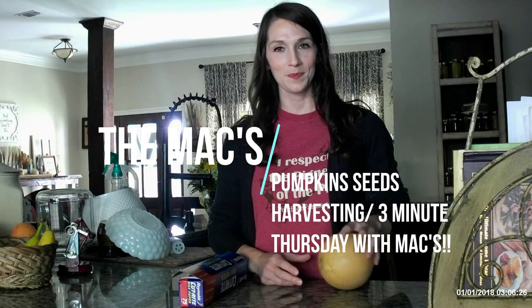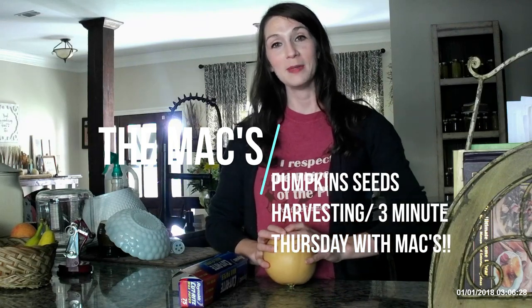Hey guys, welcome to our Three Minute Thursdays. Today I want to do something real simple — show you how to get pumpkin seeds.